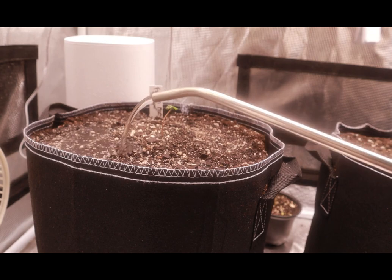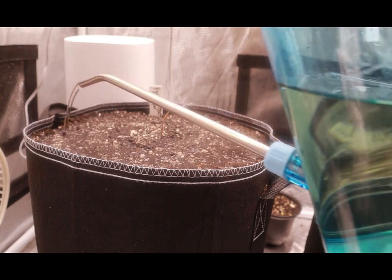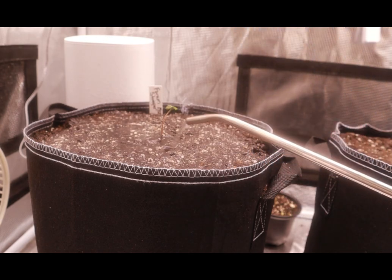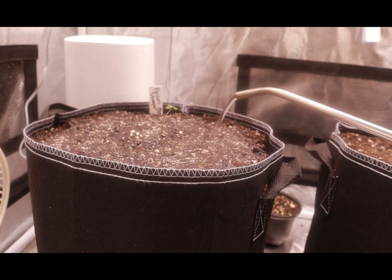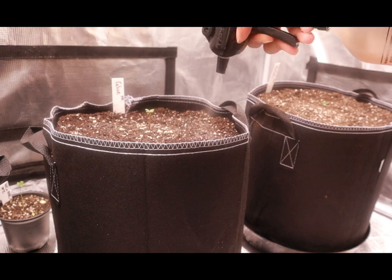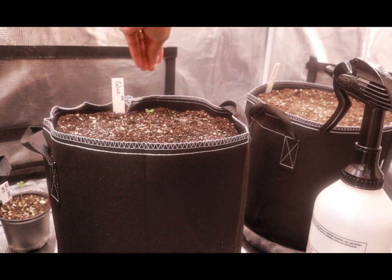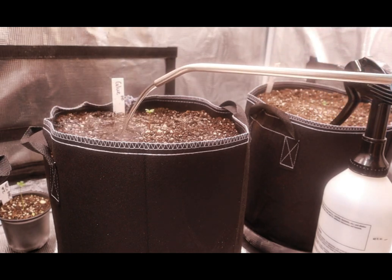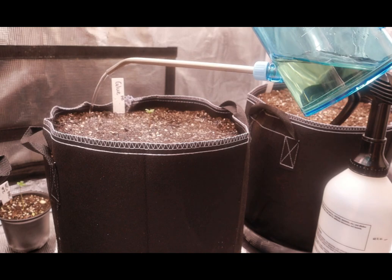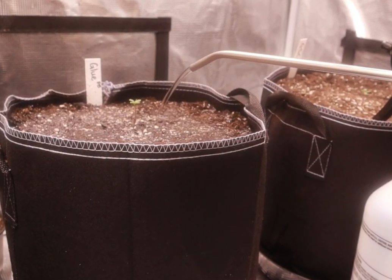I'm just watering with seaweed extract and water pH'd to 6.8. You do not need seaweed extract — it is good for your plant and for the microbes in the soil, but you can just use plain water. I'm going to repeat these steps for the next two ladies. And this concludes how I start my auto flowers. This was a beginner's dive, so if you know a bit more, just ignore the information you find irrelevant. If you found this video helpful, hit the like button, please subscribe, and follow me on Instagram. Thank you for watching.